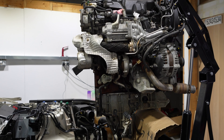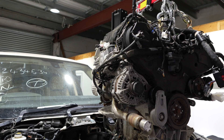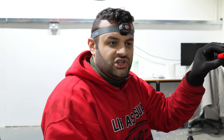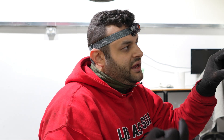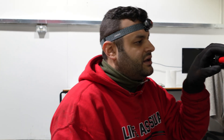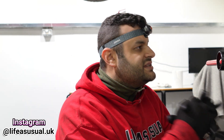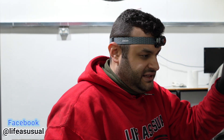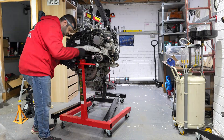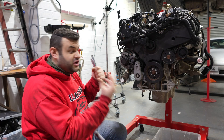Now I have to disassemble the engine to find out where the knocking is coming from. My current challenge is that I honestly do not know how to disassemble the engine since I am not a mechanic, and I have a fear of not knowing how to assemble it back. But that's the only way for us to know what the real issue is. We need to look at the workshop manual and start disassembling the engine one by one. But first we have to put the engine on the engine stand.